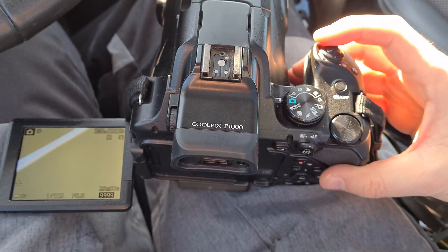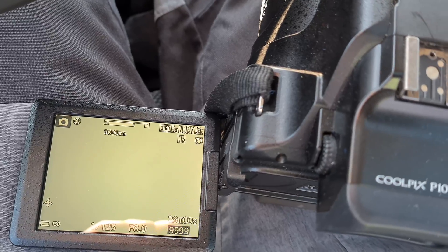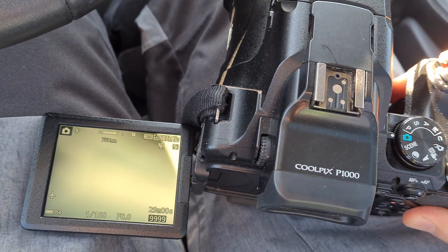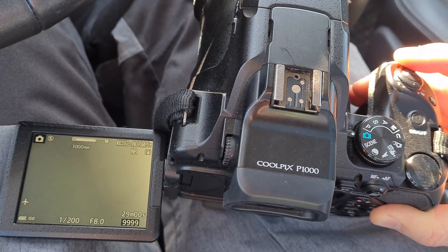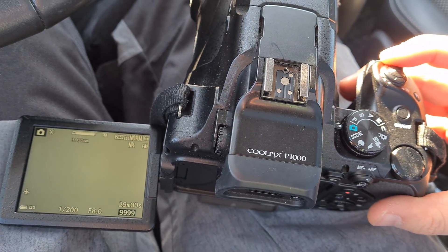Now if I pull this to the right, notice there is no right side anymore — it stops there. It's zooming in but not going further, so it stops at 3000mm. So now digital zoom is disabled.